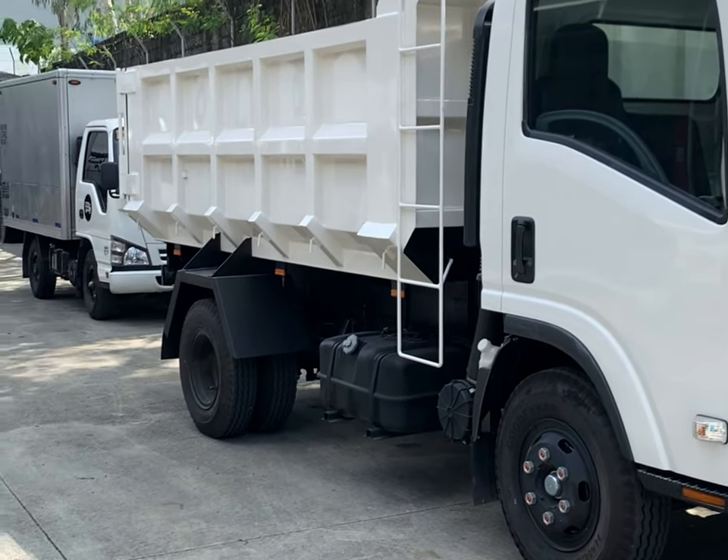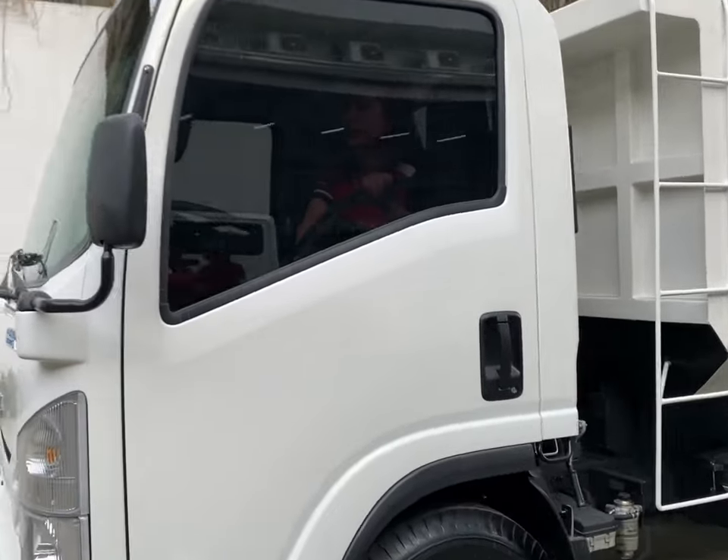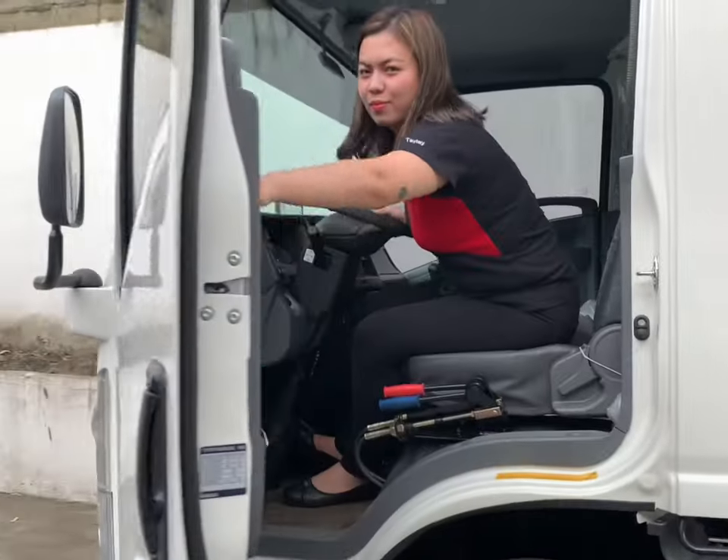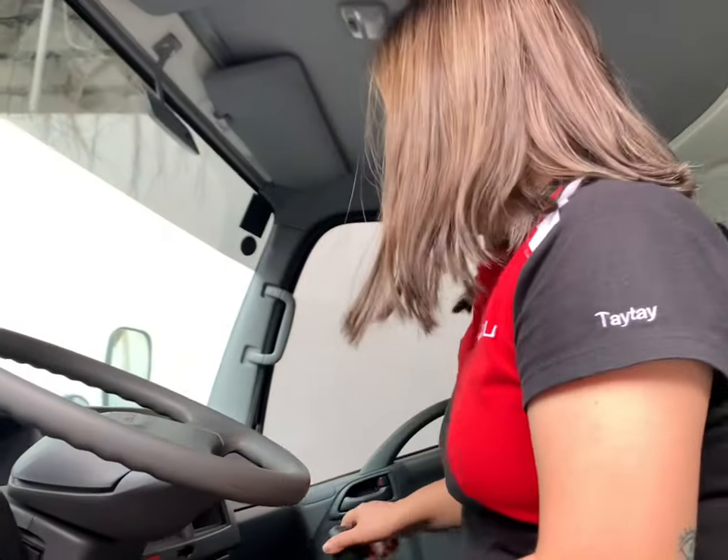Hey guys! So today I'm going to show you the Isuzu NQR with 6m dump truck. So first, make sure that we're neutral.